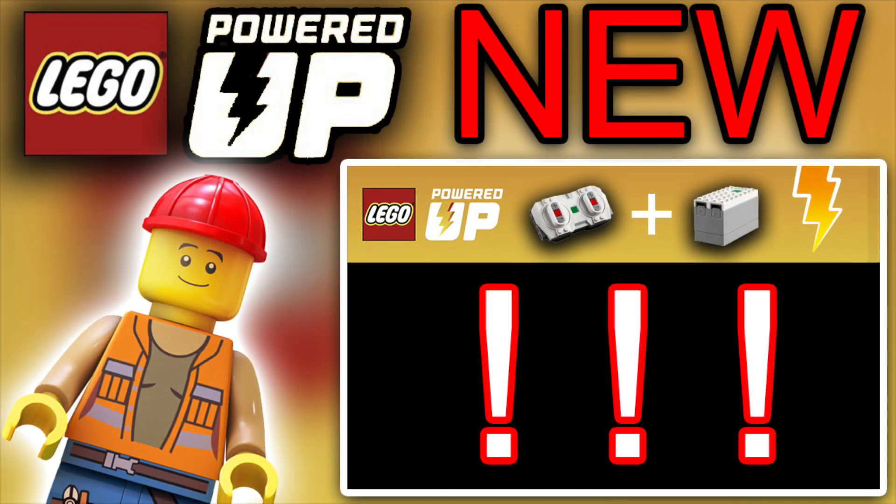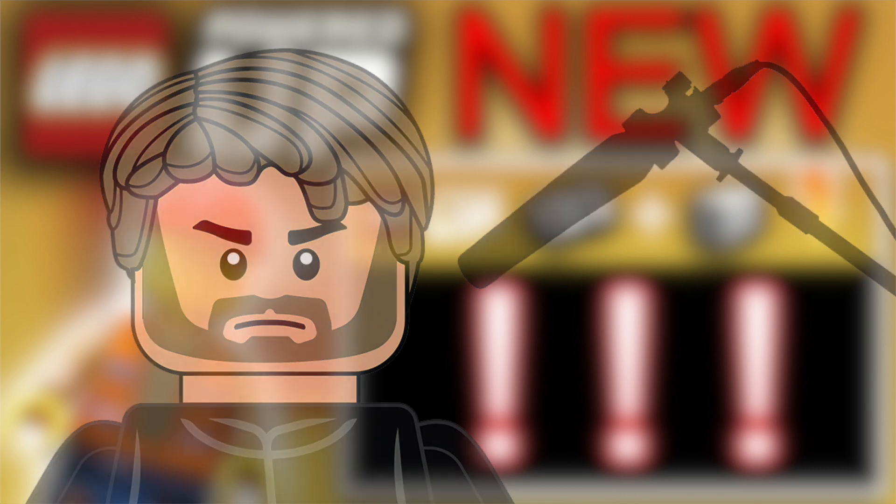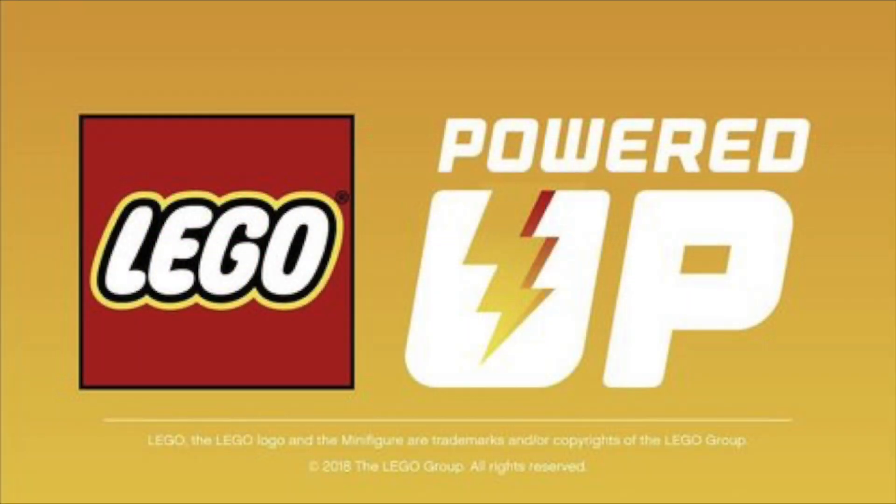What's up guys? Once upon a time we just had Power Functions and that's all we had for our technique builds — to create stuff, to bring stuff alive. But now we have the newly introduced Powered Up Functions, or control system called Powered Up.